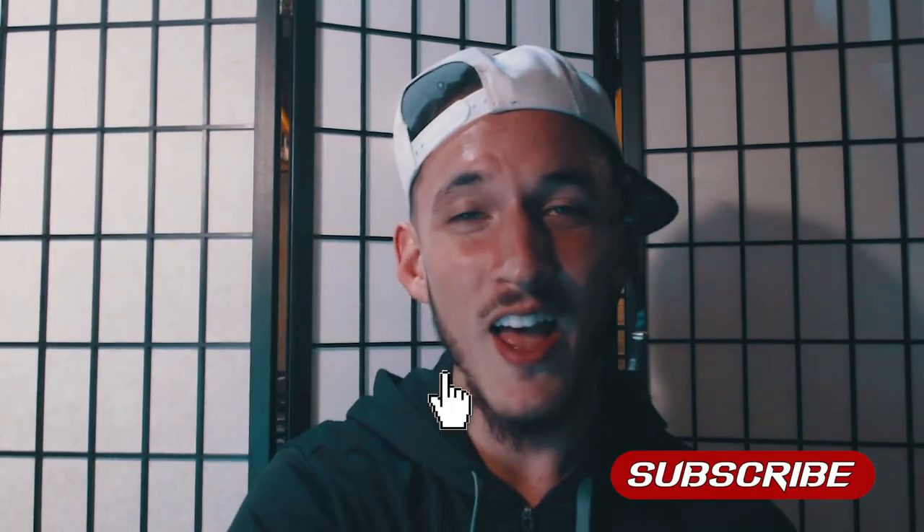Yo, what's up, Beatbox fam? We just hit a thousand subs — smash a like for that. We're gonna be learning the throw bass today. You know the drill: subscribe right there, smash the like button. Let's get to it.